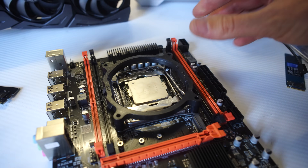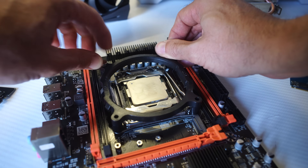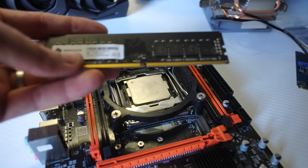I'll also show some build footage of me putting it together, so if you want to replicate the build, and maybe it's your first time building a gaming PC, then you can just follow the footage and it should be really easy to do.